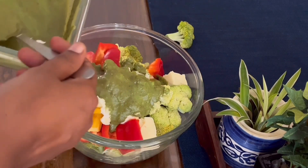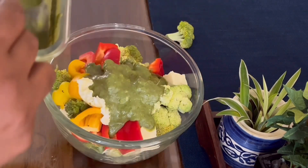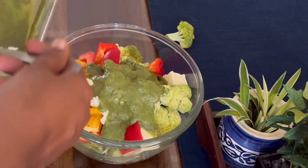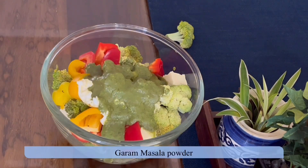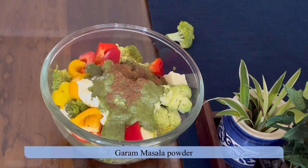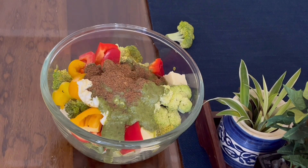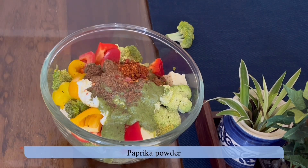I have added two tablespoons of hung curd and some green chutney. You may add or subtract the amount of green chutney based on your liking — I've taken a lot of chutney here as it gives a nice flavor to the marination. I'm adding garam masala powder and some paprika powder.